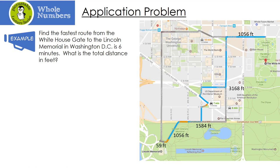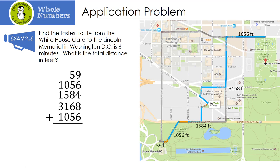Let's look at this application problem. The fastest route from the White House gate to the Lincoln Memorial in Washington DC is 6 minutes. What is the total distance in feet? Here's the White House, and we have to go through Lafayette Square — first walking, then driving — passing through several segments to reach the Lincoln Memorial. This is the shortest route. To find the total distance, we're going to add all the distances together: 59 plus 1056 plus 1584 plus 3168 plus 1056.